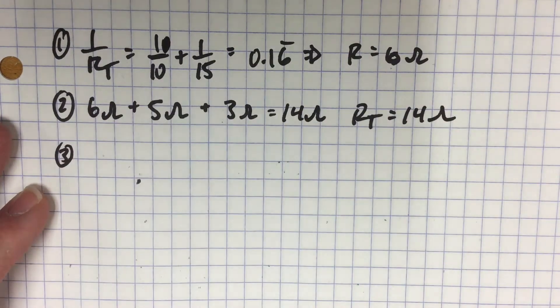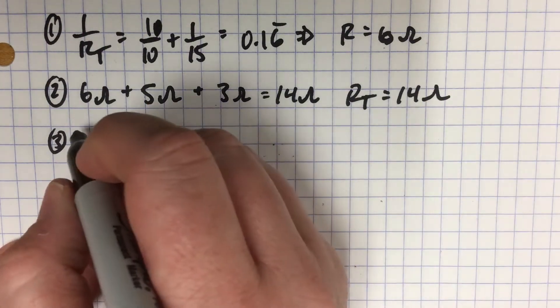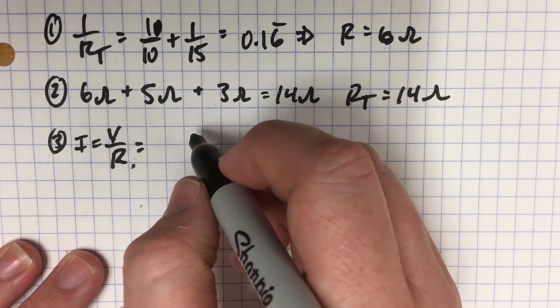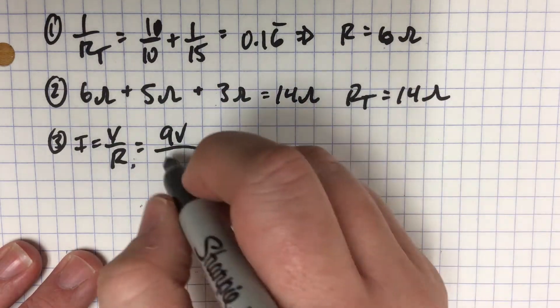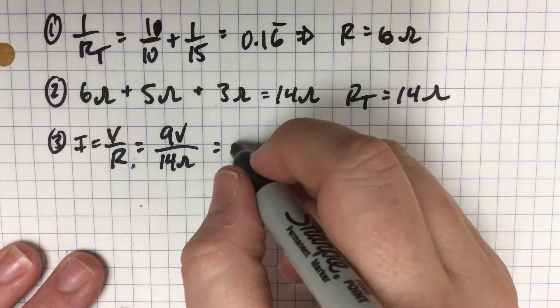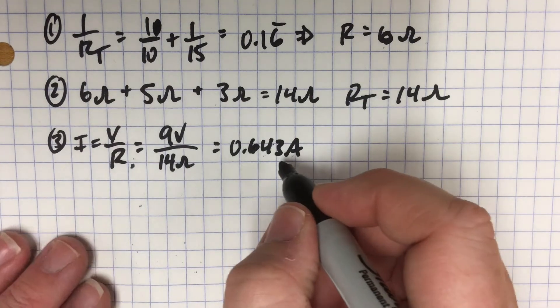We still figure out our current the same way — the only difference is the extra resistor. We say I equals V over R. On this circuit we have a 9 volt battery and a total resistance of 14 ohms. 9 divided by 14 is 0.643 amps. It's actually 0.6428, so we round up to 0.643.